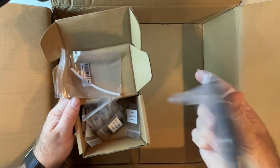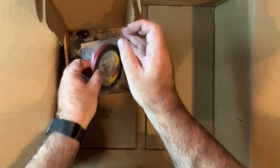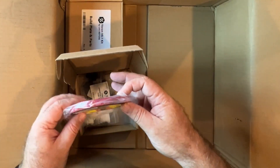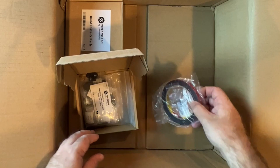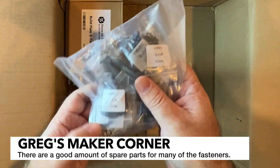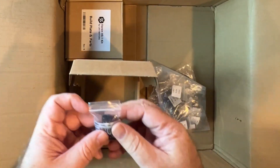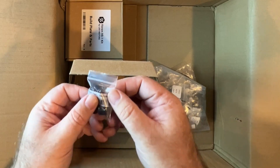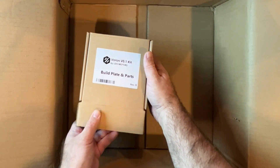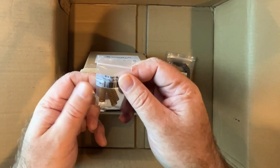Now we've got the fasteners and tools. We've got some VHB tape, which is going to be useful for mounting components onto the back of the panels. There's a whole lot of screws here as well as heat inserts, which are going to go into the printed parts. We've also got rubber feet.